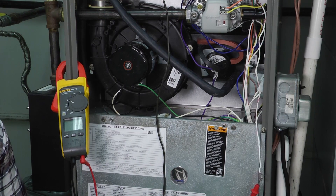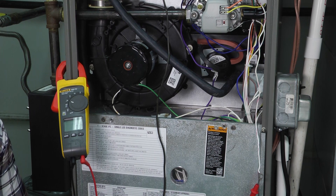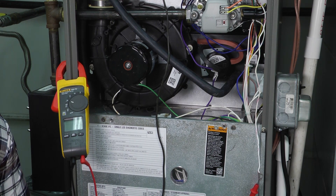Welcome to another edition of Toolbox Tuesday. Today we're going to look at cleaning the flame sensor. Cleaning the flame sensor is something that we should do on any preventative maintenance visit when we're going through the heating cycle of a gas furnace.